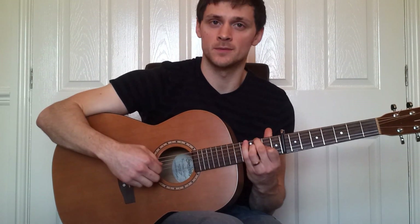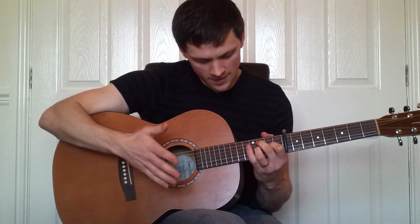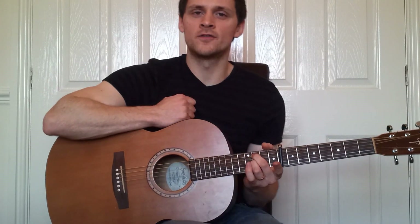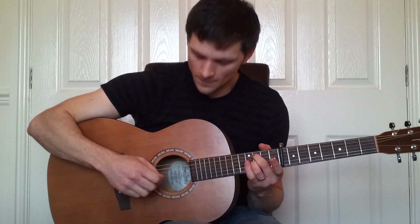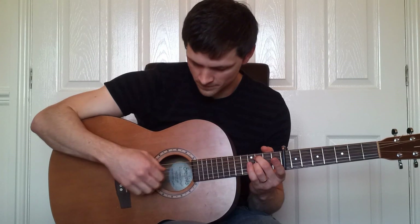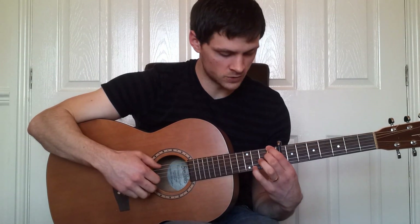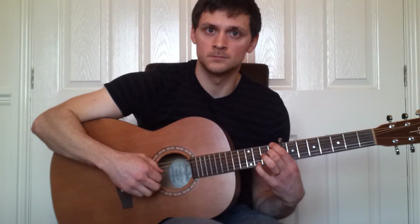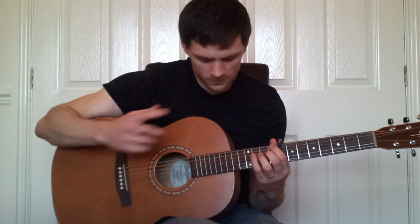And then back up to this shape which I've already showed you, so I won't describe that in detail. The third shape now is here — which is the third fret on the third string and the fifth string — back to the original picking with our right hand with the fifth and fourth string alternately with our thumb. And then back to this shape again.